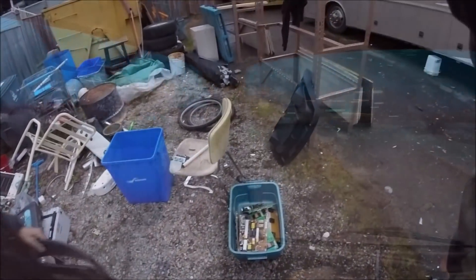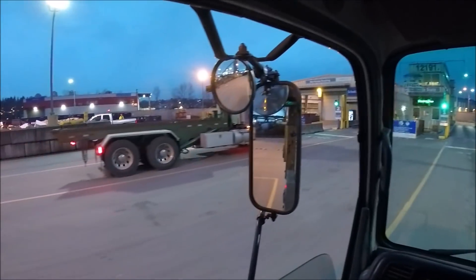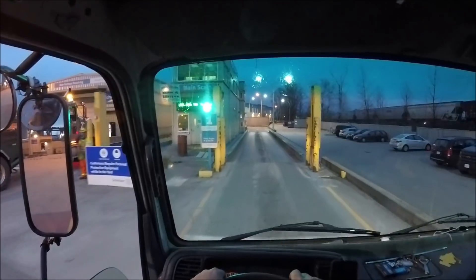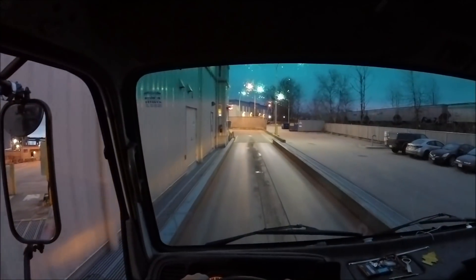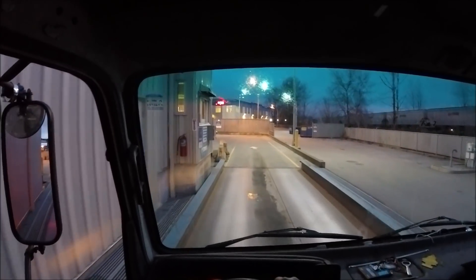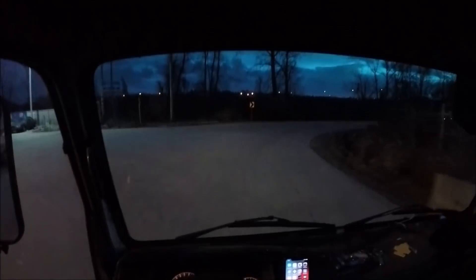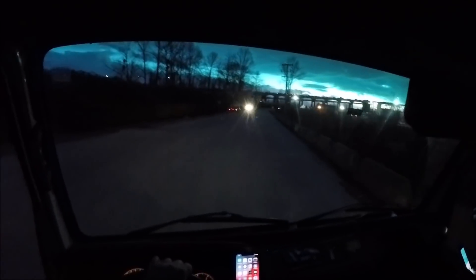We're going to scrap this second load now — it's about 4:30 right now. Let's see what kind of weight they give. My estimate is around 1,480 or 1,460. Maybe a ton — I got 2,300 pounds. It was like $159.25, wasn't too bad.